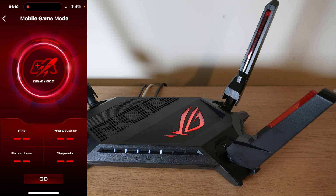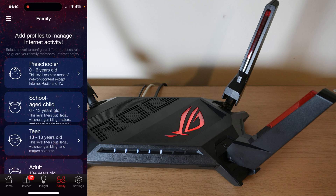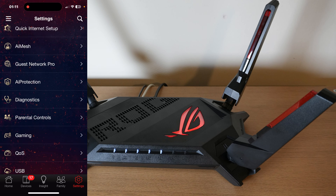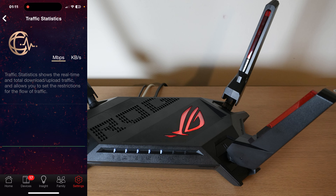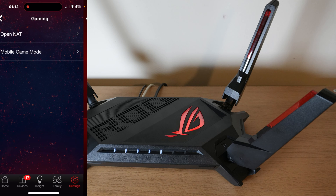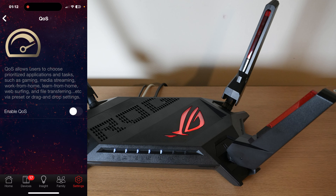Clicking the gaming sign shows connected devices and insight. The Family section is useful if you have kids — you can control how much time they spend on the internet and block certain sites. In Settings there are a lot of options: AI Mesh, AI protection, diagnostics — everything is working absolutely fine — and traffic statistics. Under Gaming there's mobile gaming mode and Quality of Service; I leave QoS off because many people report the internet slows down when it's turned on.